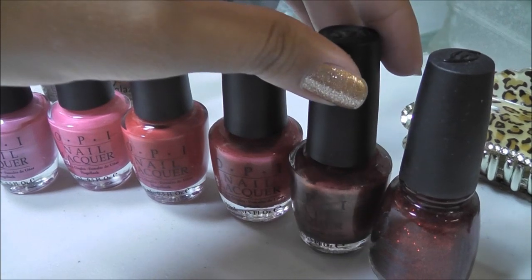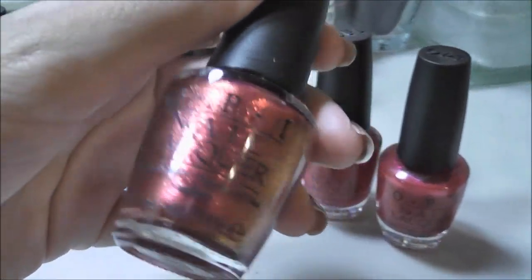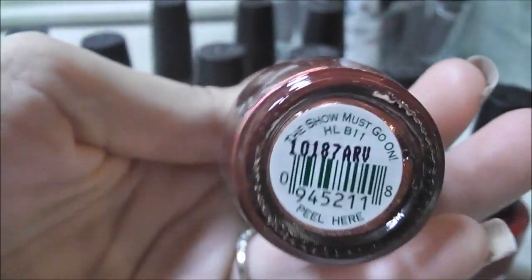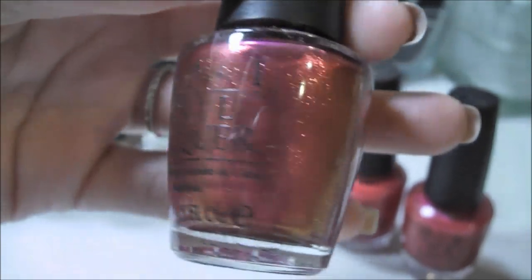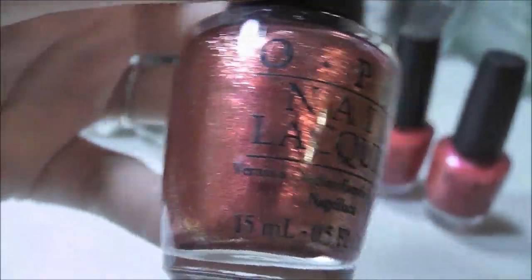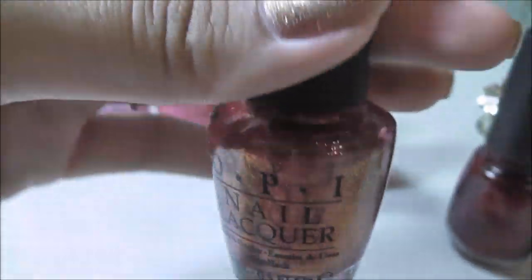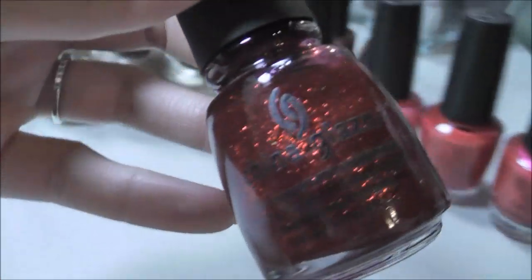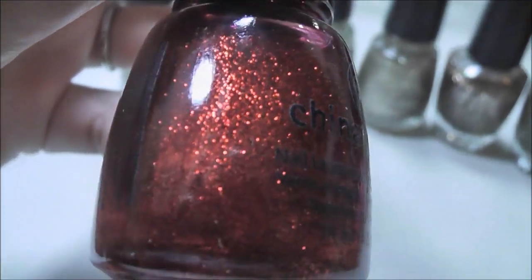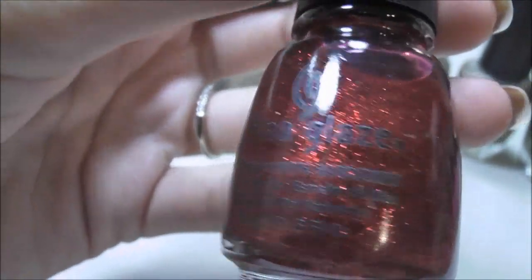I'm sure my pinks probably aren't coming up true on camera, because for some reason pink never does on my camera, or once it gets uploaded to YouTube the colors kind of change. So I hope I'm explaining these well enough for you guys to imagine what they look like. This red is The Show Must Go On — another polish from the OPI Burlesque Collection. It's a really gorgeous red with micro glitter. It's getting dark so my color is kind of changing on camera, but that one is beautiful. And this one next to it is China Glaze Ruby Pumps — really pretty as well. I got this to wear during the holidays, I've had it since last year and did wear it a lot during the winter. Super pretty.